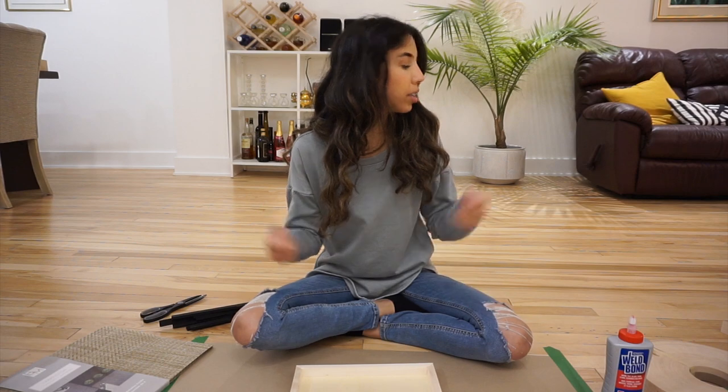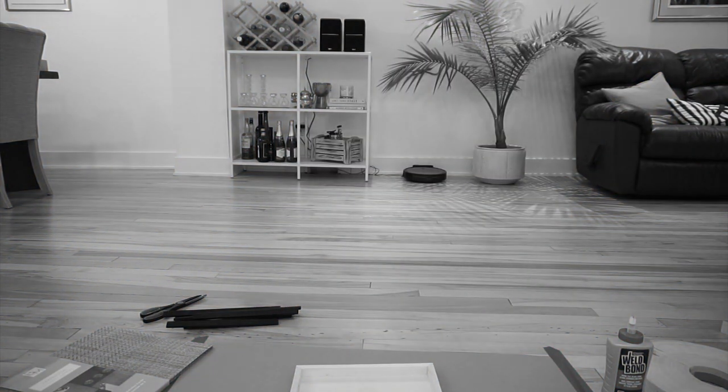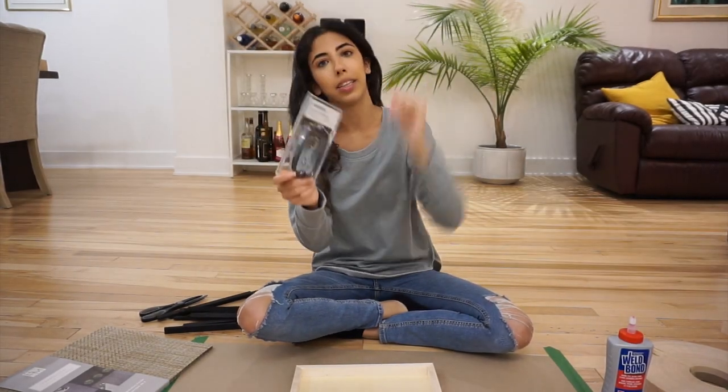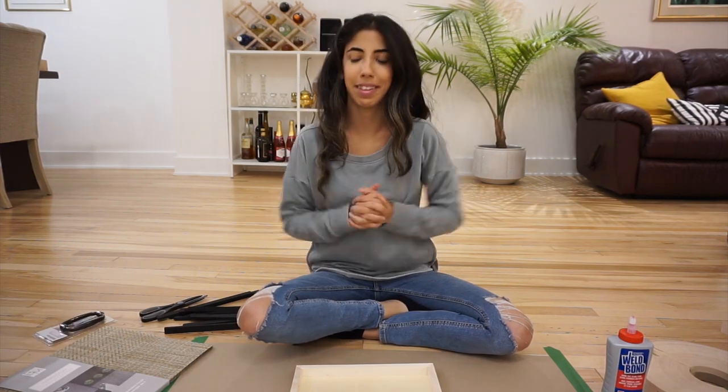I need my handles. I've got these handles which I got from IKEA a little while back, so time to use them in this little DIY. Let's get started.